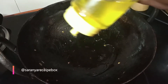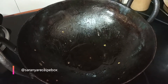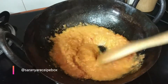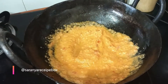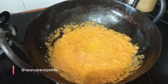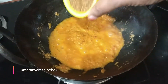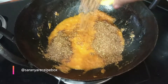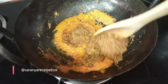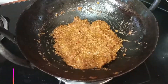We are going to use the same kadai — I'm using oil, but you can use butter. Add the ground paste to the kadai and cook on a medium flame for two minutes. Once the gravy starts boiling, add the ground dry masala that we prepared at the beginning and mix well.